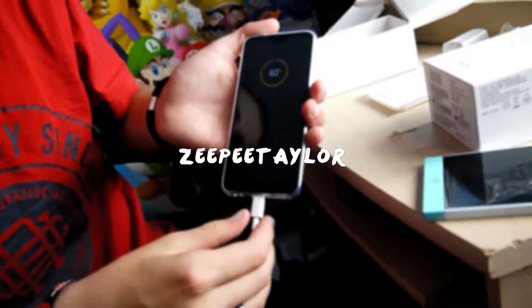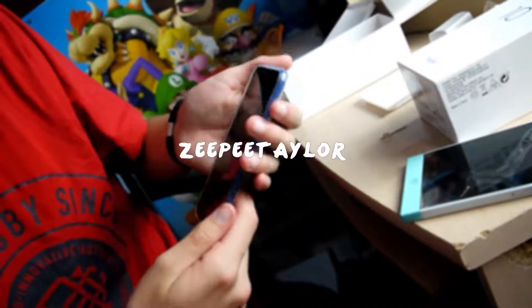This isn't a review, this is an unboxing. Crappy unboxing. I told you it always comes with a charge.